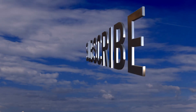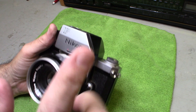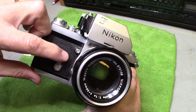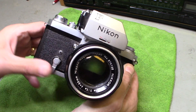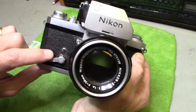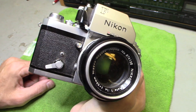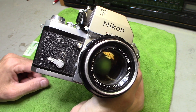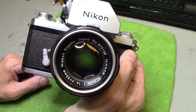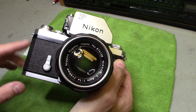I also showed you how to take off the prism. This beautiful Nikon also has a self-timer. To use it, pull it all the way down, cock the camera, then press the shutter button — you can hear it ticking. When it counts down it'll fire the shutter. So it has a built-in timer — old school, and it still works. This is a fantastic camera.